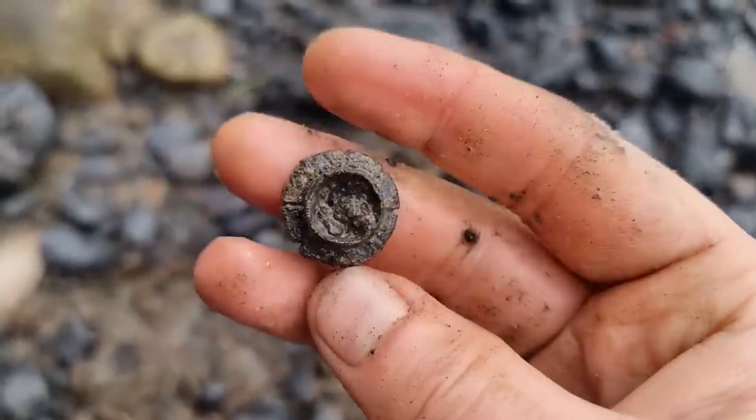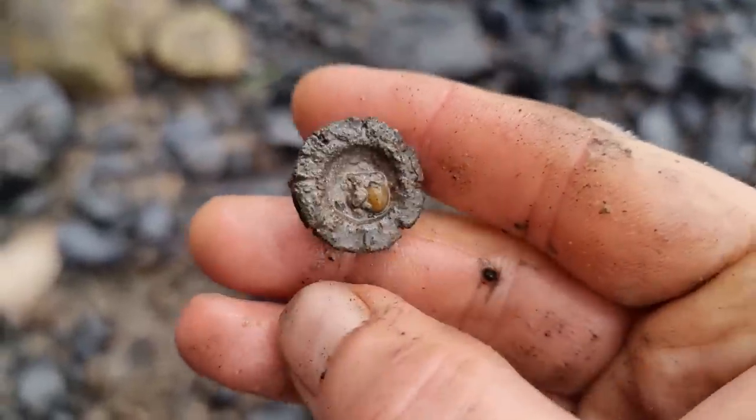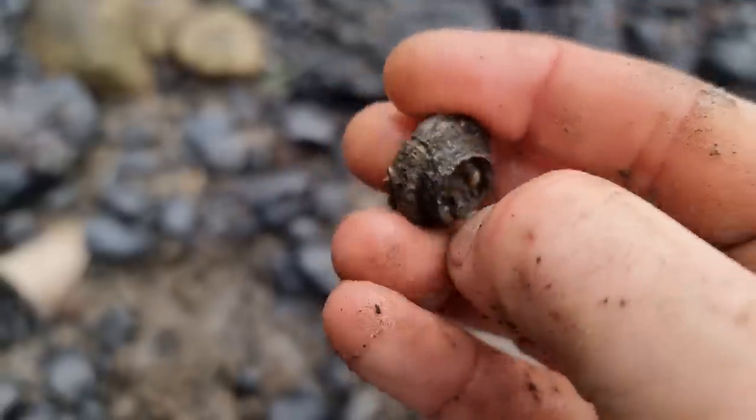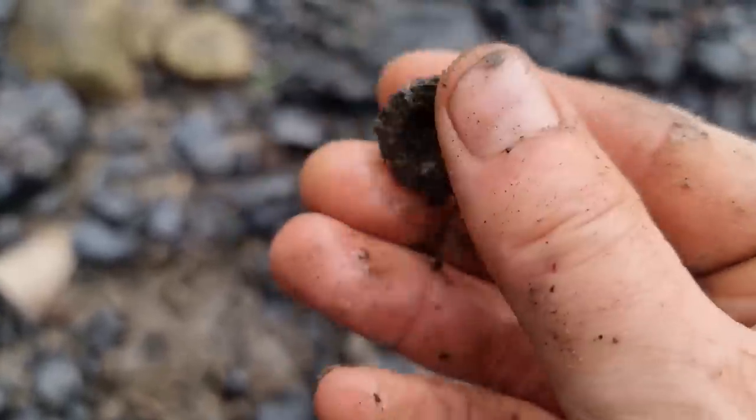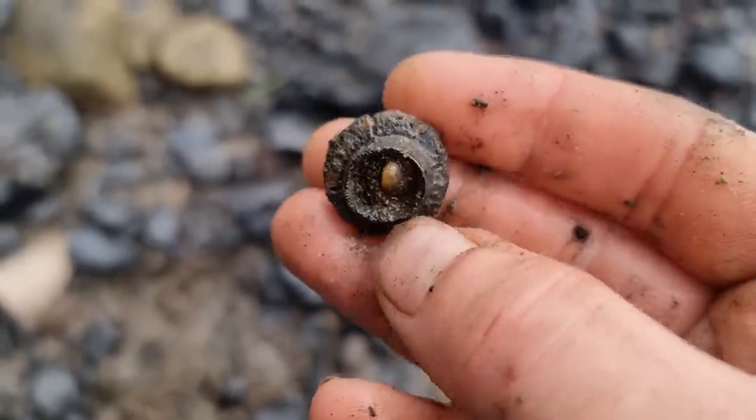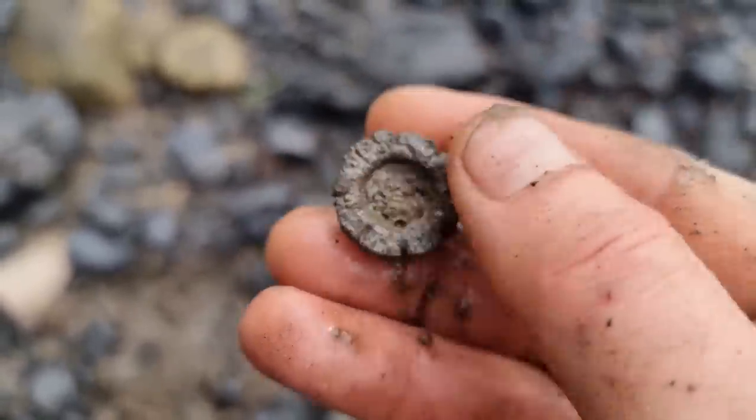I just had this up - does anybody know what this is? It's a strange little thing. Detectorists find this quite a lot but it is a weird little thing - I'll see you a bit later on.